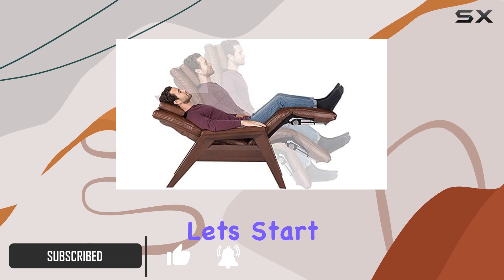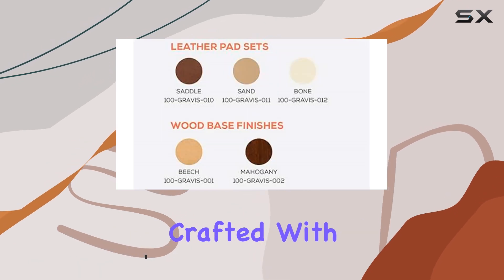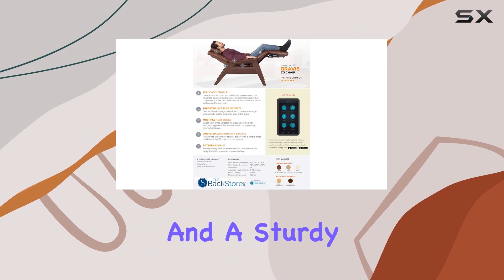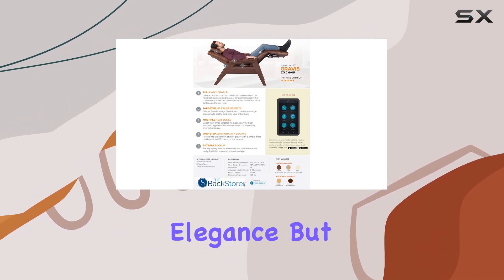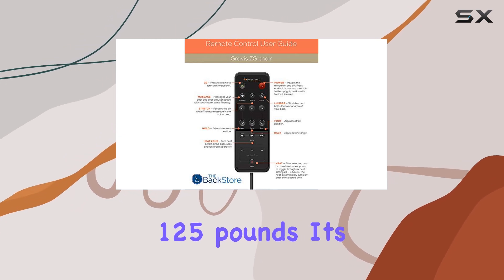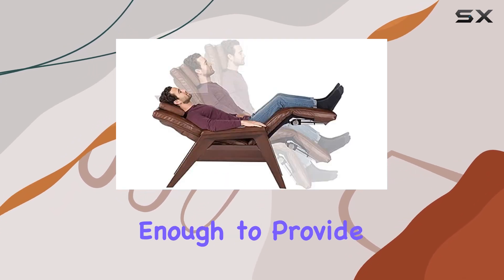Let's start with the construction. Crafted with premium materials including luxurious leather upholstery and a sturdy beechwood frame, this chair not only exudes elegance but also ensures durability and longevity. At 125 pounds, it's substantial enough to provide stability yet manageable for repositioning within your space.